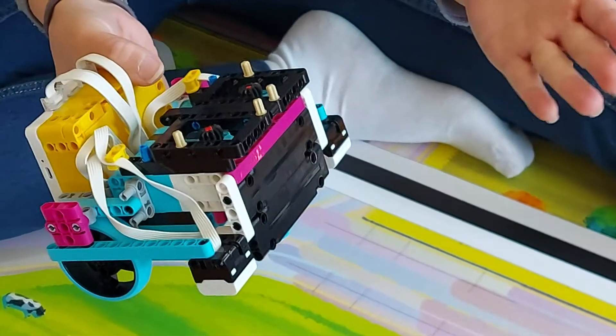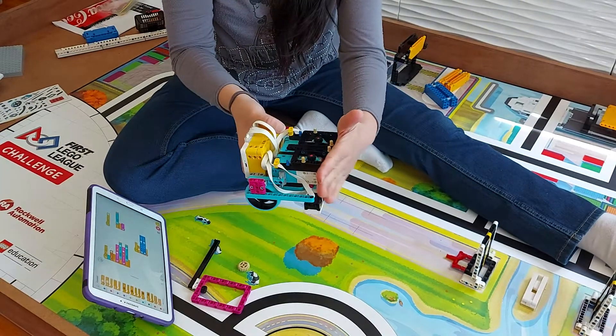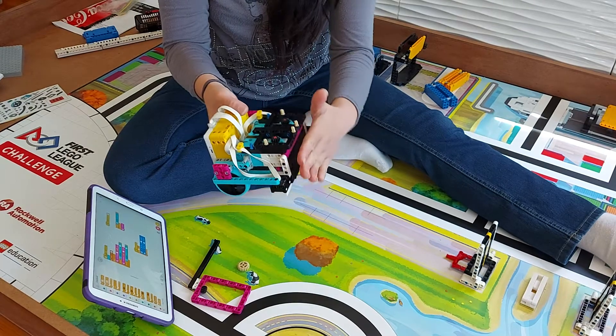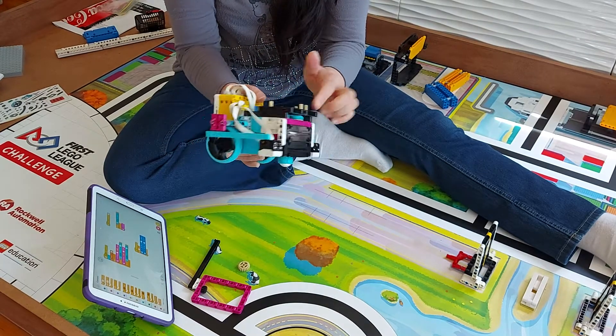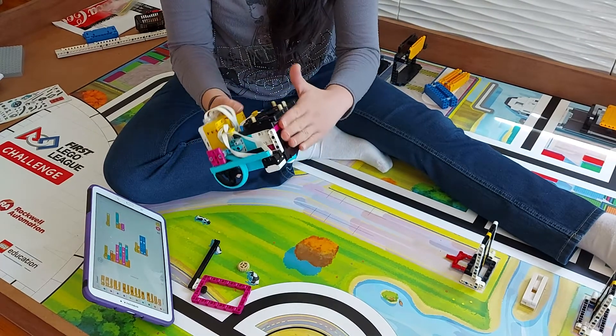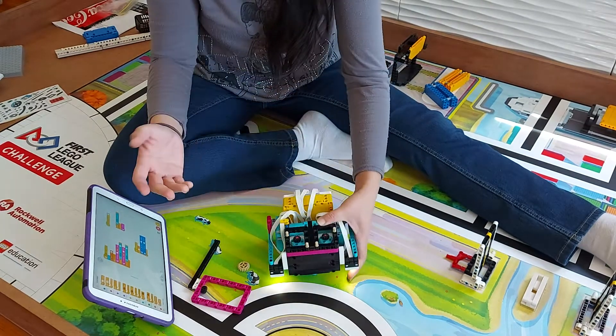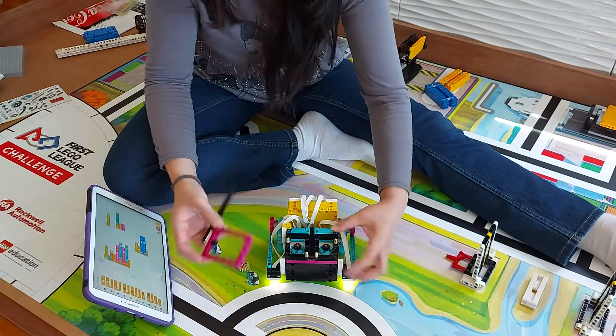This overhang may be a problem when we're doing the missions if we ever want to square up at the front. It might be okay, but if it is an issue with it sticking out, we might just level it off with another layer of bricks at the front. We'll see — that's a future consideration.